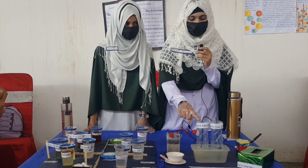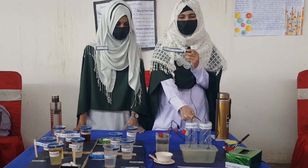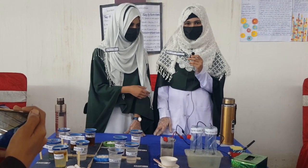This is the anode, which is made of chlorine and hydrogen. The bottom is a plastic soda bottle. We have used a bottle of water. This is the anode.